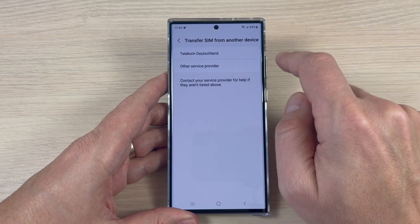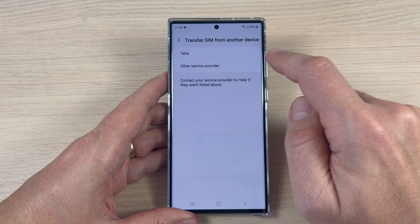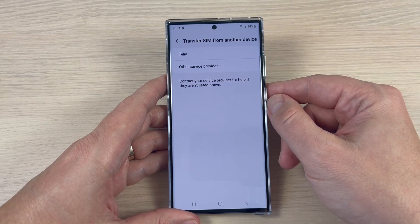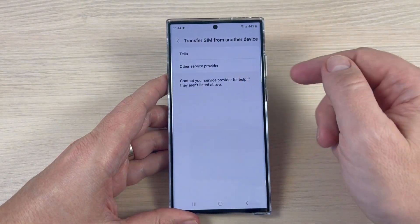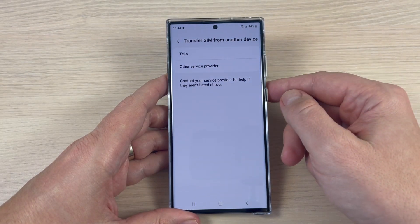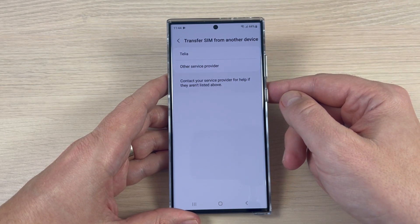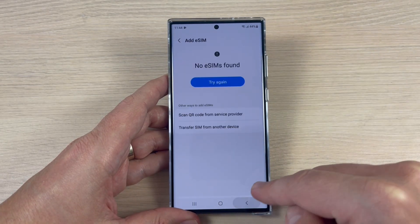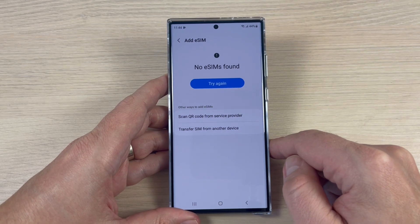We also see Germany Telekom Deutschland and Sweden Telia. So if your service provider isn't listed here, you'll need to contact them to see if it's possible to add an eSIM on your Samsung Galaxy S23 Ultra.